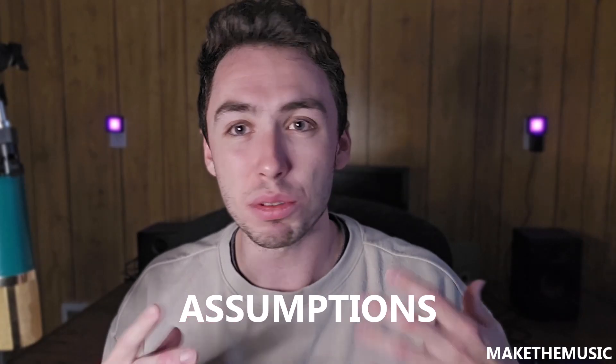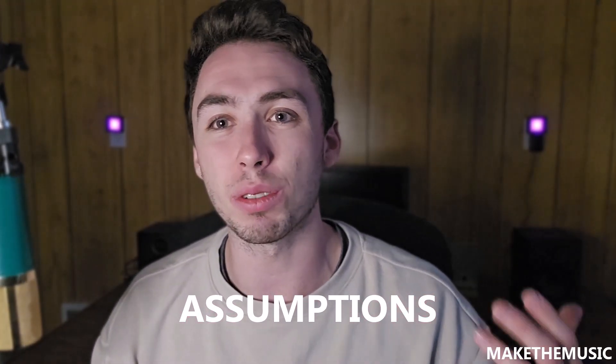This video starts with a couple of assumptions. One is that you have some sort of computer to work with — a PC or a MacBook that's somewhat recent. It doesn't have to be top of the line. I'm also assuming that you have the instruments you want to record with — if you're a guitar player, you own a guitar. So I'm assuming that when building out this home studio.